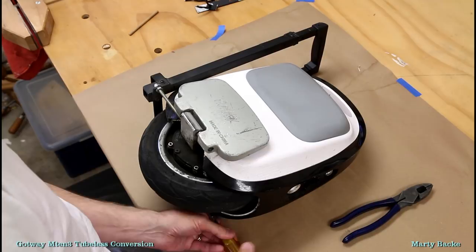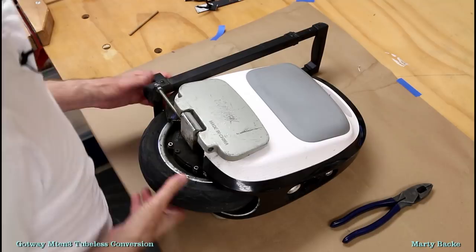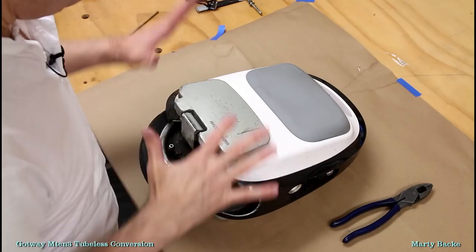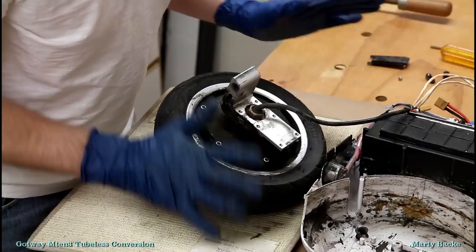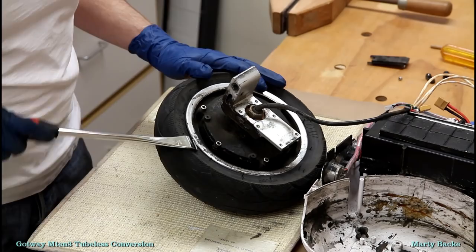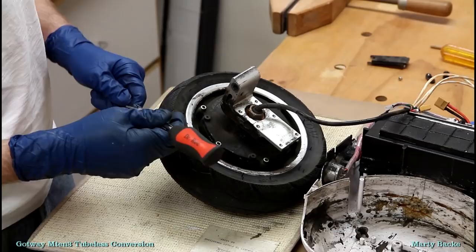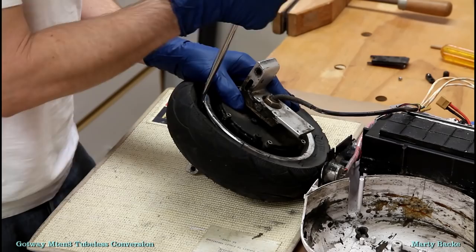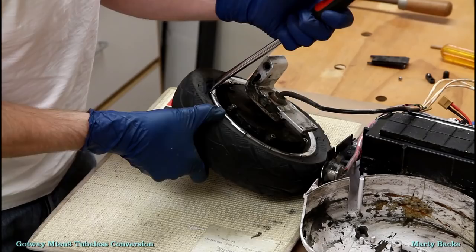I'm not going to show all the disassembly because there are other videos — I have a couple that go through the whole process. You can find those on my playlist. Everything is opened up and I'm ready to work on the tire. Man, this wheel is filthy. Once I get this fixed I'm going to give it a good cleaning. I just bought some really robust tire lever levers which hopefully will help, though they might be too big.